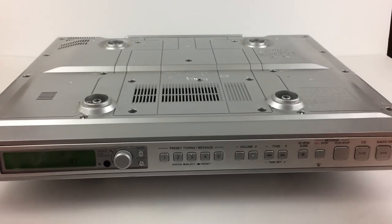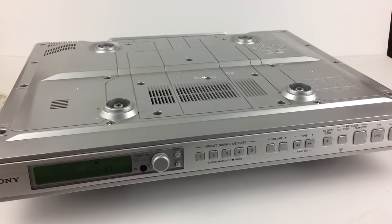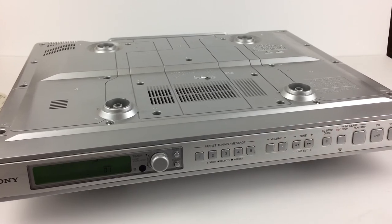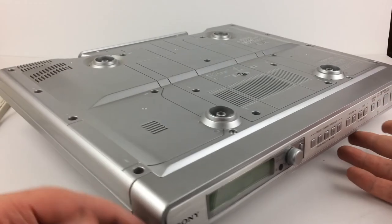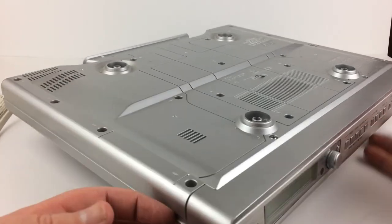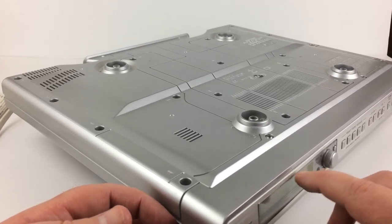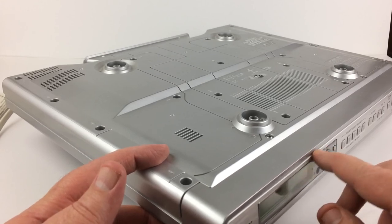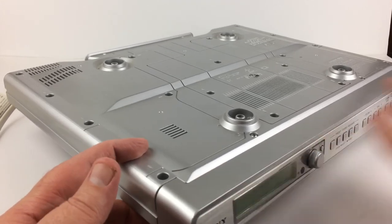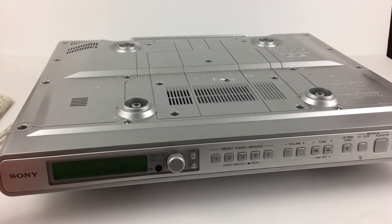There we go. That is the Sony under cabinet mount radio. Nice little unit — really sleek looking. You can see there's a little bit of a bulge on the face plate — maybe a little dot of glue or something. It's not a big deal, not too bad. Thanks for looking, guys. This is pretty cool. Let me know if you have any questions. Thanks, bye!